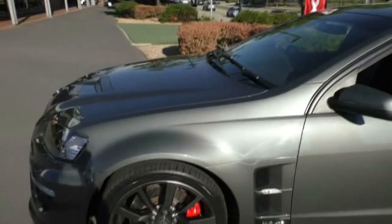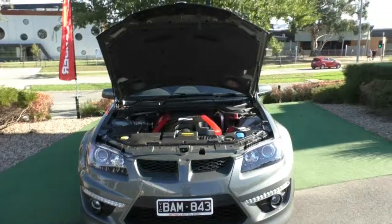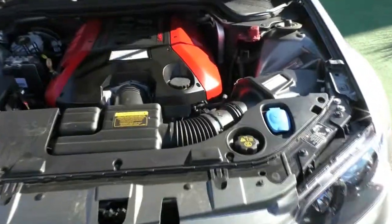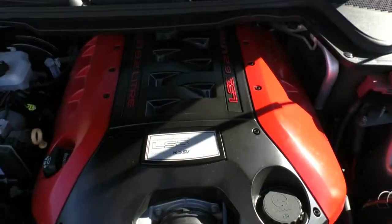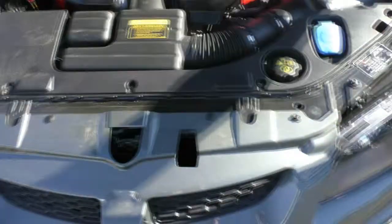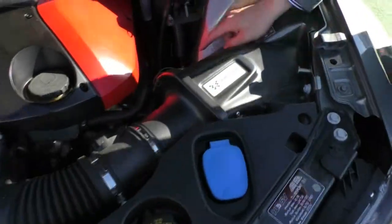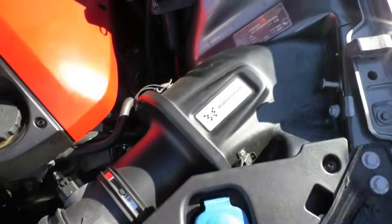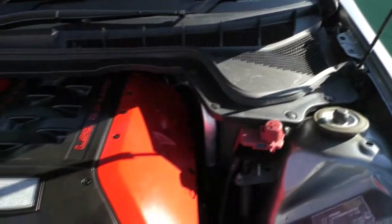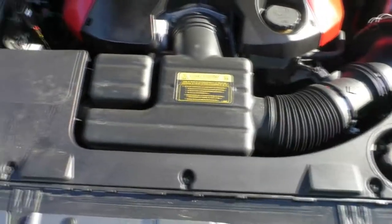We'll jump underneath the bonnet and take a look at the heart of the car - the engine. Now take a look underneath the bonnet. You will see the iconic 6.2 litre LS3. This does have a Walkinshaw package on it, so it is a bit different to your normal car. We have the Walkinshaw performance air intake, the Walkinshaw headers with the full exhaust, and it's been tuned. This actually makes 375 kilowatts now, instead of the standard 317 - a really good power upgrade.